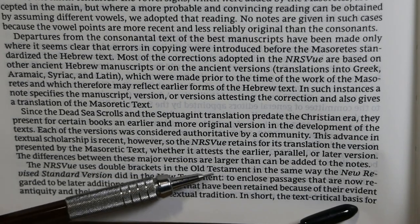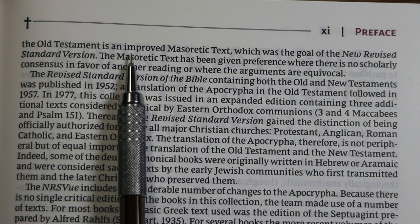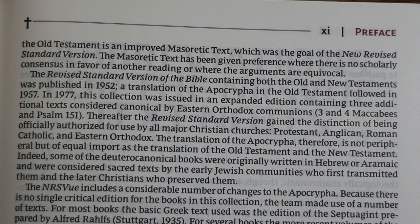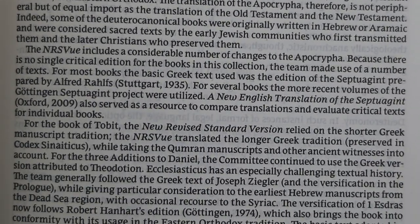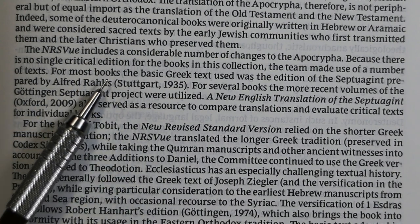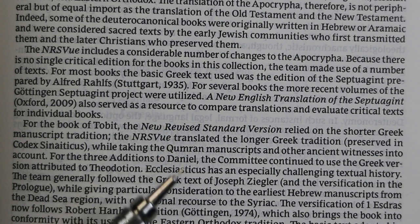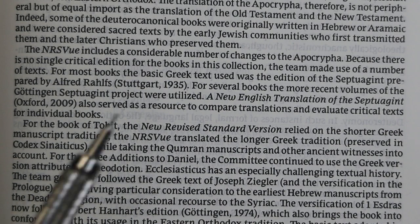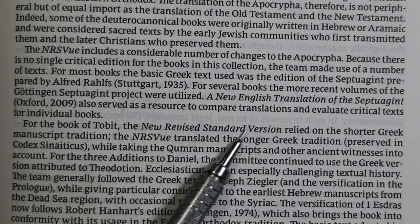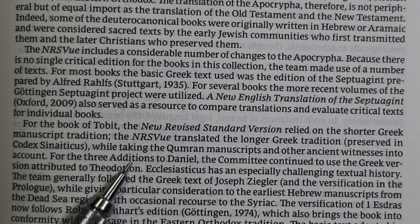Double brackets in the Old Testament enclose passages regarded as later additions, retained because of their antiquity and importance in the textual tradition. For the Apocrypha, there is no single critical edition; for most books they used Rahlfs, for several the Göttingen Septuagint, and NETS also served as a resource. For the Book of Tobit, the updated edition translated the longer Greek tradition while taking Qumran manuscripts and other ancient witnesses into account.